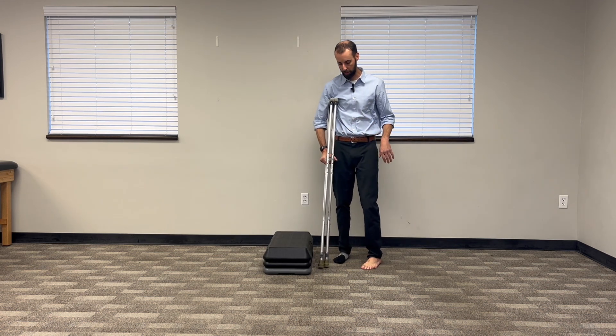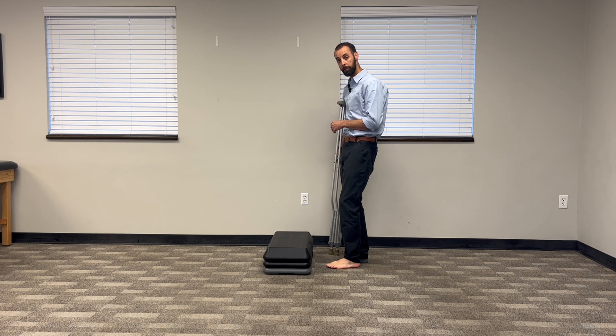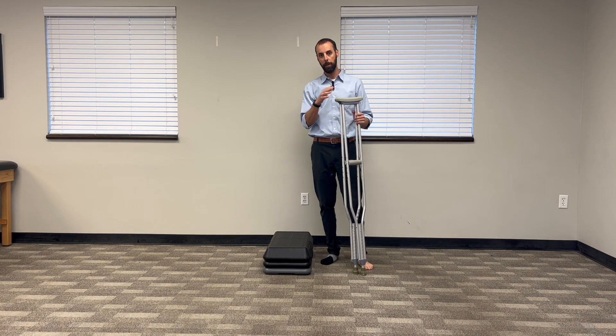You go up with the good foot just like that. If you can hold them both in one hand, do it that way. Keep them on the opposite side. If you need to use one, just carry the other. And if you are in your home, you can even get multiple sets for upstairs and downstairs and use them that way. So that's how you go up.